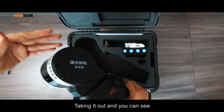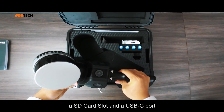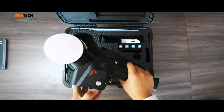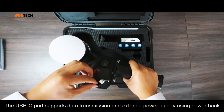Taking it out, you can see on the top of the SLAM100 is a laser scanner, with three cameras below. There is an SD card slot and a USB-C port. The USB-C port supports data transmission and external power supply using a power bank.